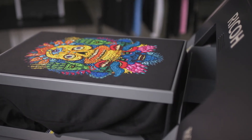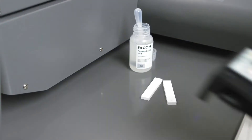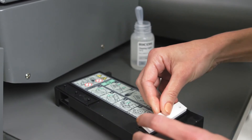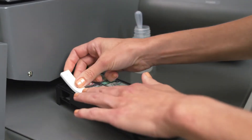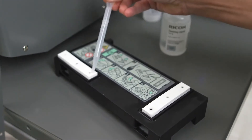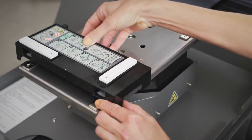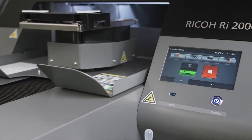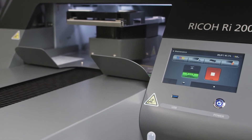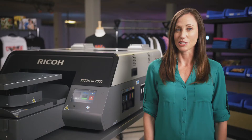Maintenance of your DTG printer is easier than ever. The RI-2000 includes some decidedly next-level features. Chief among these is the innovative RI-2000 head cleaning jig. Gone are the days of manual head cleans. Instead of messing with swabs and wipes, you now simply attach your cleaning jig, add cleaning solution, and select jig head maintenance. The printer does the rest of the work for you while you focus on running your business.